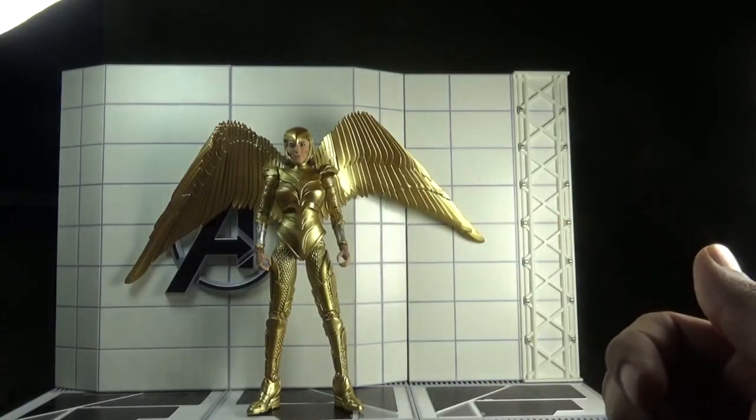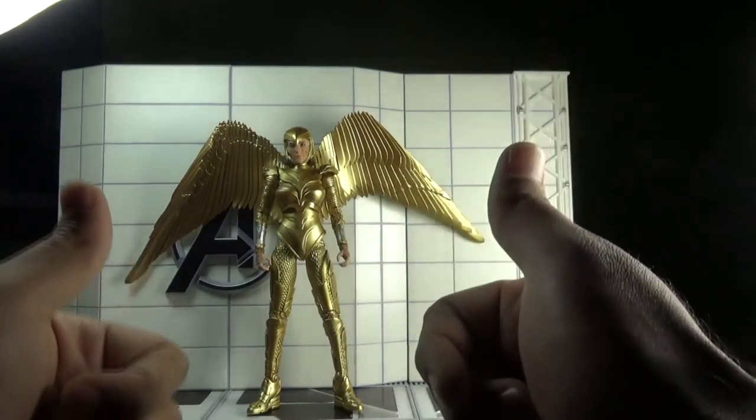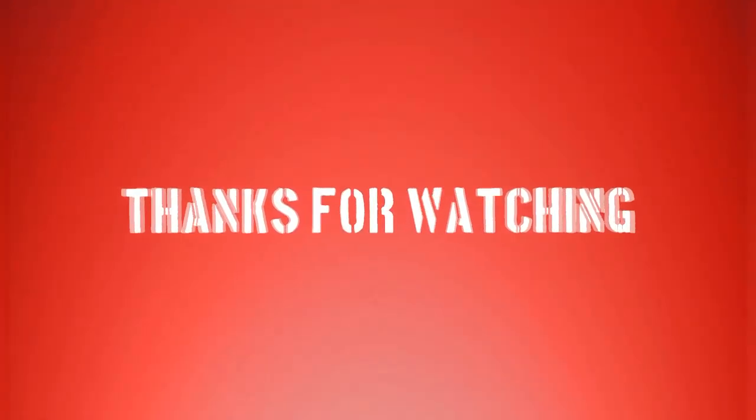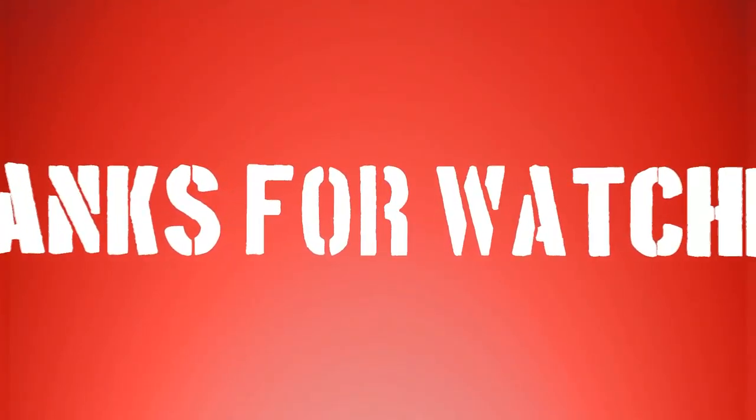That's it for today, folks. Hope you enjoyed my review. Don't forget to like, share, subscribe, and comment, and if you're already subscribed, hit the bell icon so you never miss any videos from Ghazali's Toy Talks. This is Ghazali, over and out.